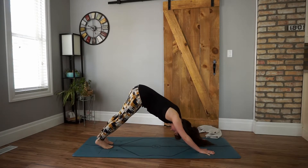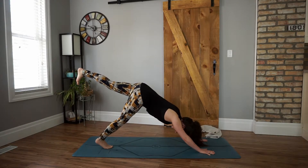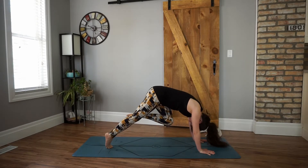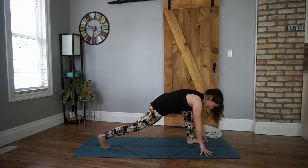Lower down to cobra, or inhale, chaturanga to up dog — mix and match. Meet in downward dog. Have some fun with it — this is you getting to choose how you feel. From downward dog, inhale, draw a line with our left foot, toes pointing down, up as far as we can, reach the heel back. On an exhale, draw your knee into your nose — reach, reach, reach. Lift your heel up towards your bum, and then step it up. Beautiful, we're almost there.